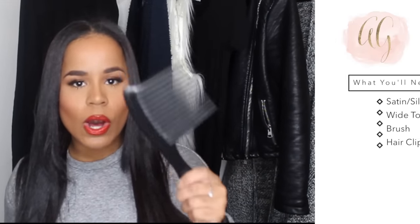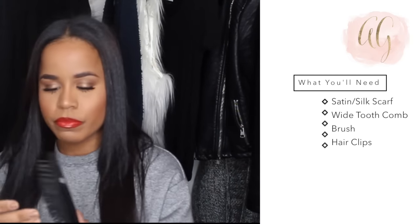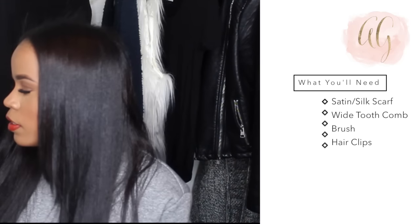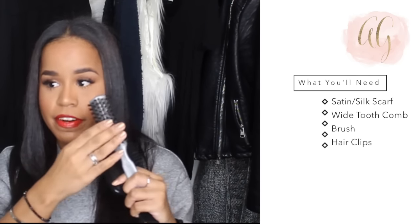I just got my hair done because I got a haircut. I normally do my hair myself, but I recently got a haircut so I got it done. I also use a comb — I use a paddle brush. And I use a boar bristle brush, which is very, very important for wrapping my hair because I don't use bobby pins. I'll show you exactly what I use.